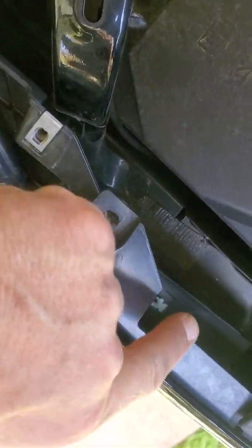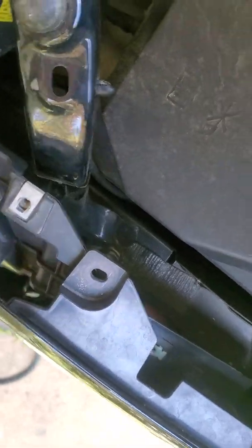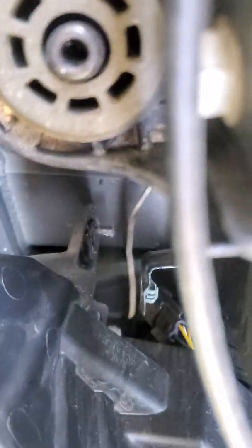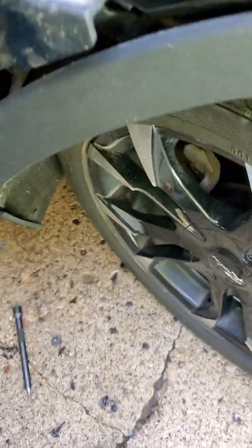I had two 7mm bolts here, and a 7mm here that connects to here. And there's one more — you can see that clip down there. Then I had to come around, crank the tire in, remove the trim, and there's a bunch of torque screws in here to get the quarter panel out.